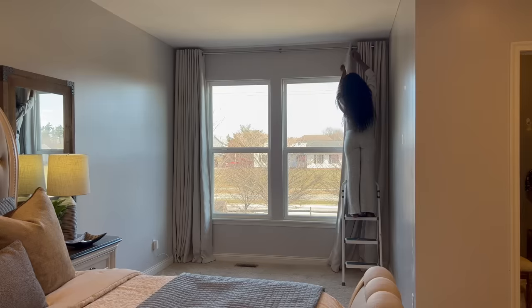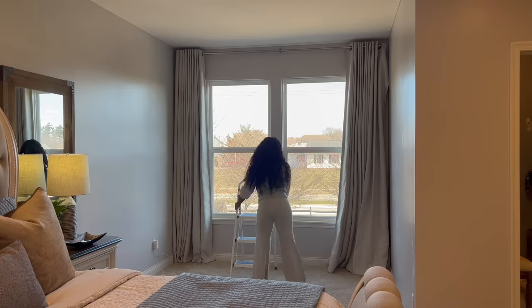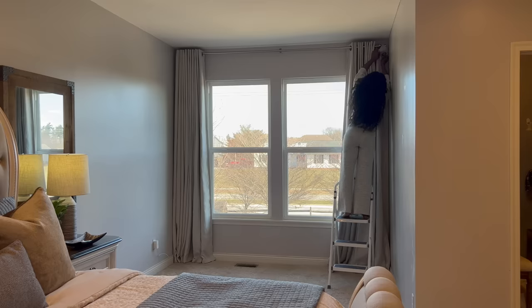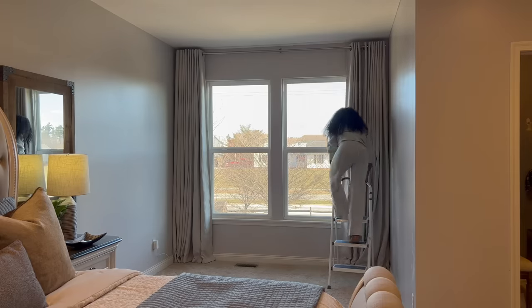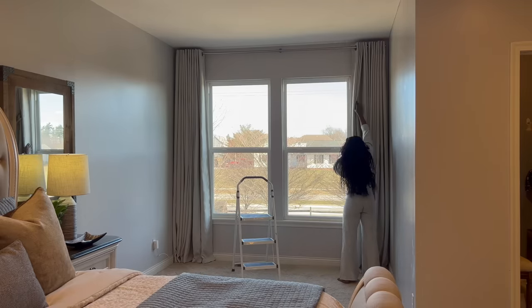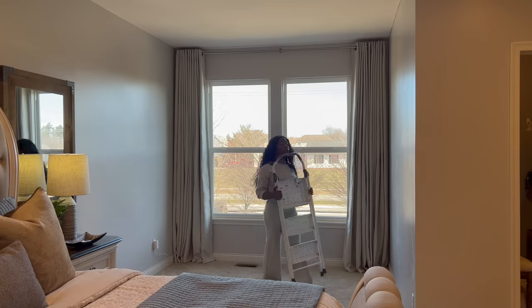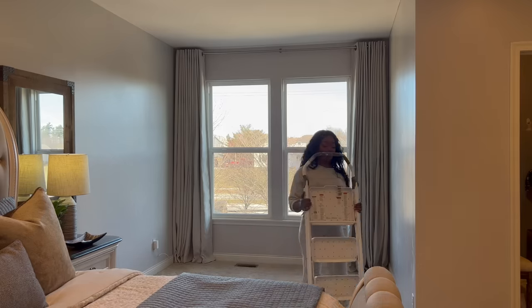Alright, so the drapes are up. Look how nice and classy this looks — this is the look I was going for. I'm still deciding if I want to put sheer curtains in here, but I love, love, love the way it looks right now. It is so bright and sunny in here during the day. The lighting in here is just amazing and it feels really good. Look at these drapes y'all — they match the wall color so perfectly you can almost not tell the difference between the wall and the drapes. That was on purpose. I could have left the windows bare, but I wanted to add some drapery to just class it up a little bit.